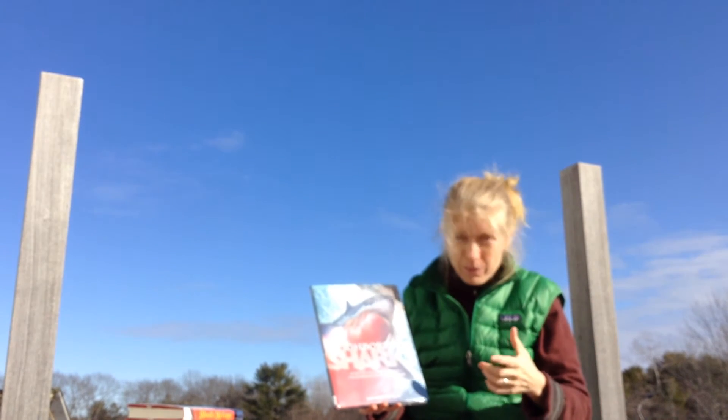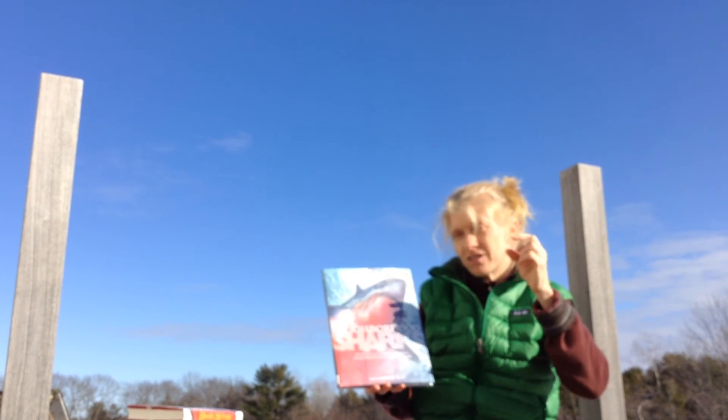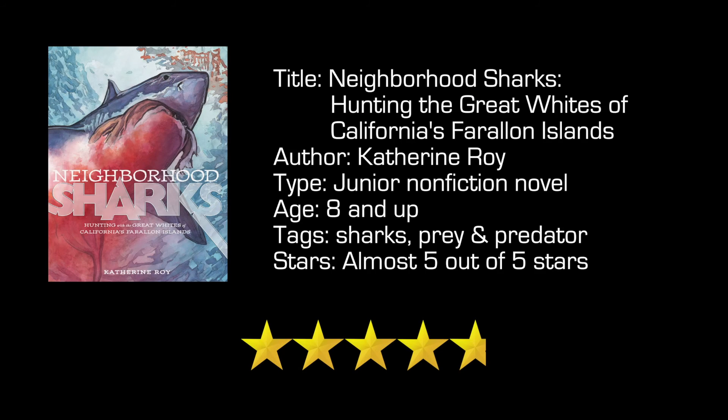This is a terrific book about great white sharks. Although, you might think twice about going swimming in the ocean off of San Francisco. If you read this book, please post a comment below on what you thought of the book.